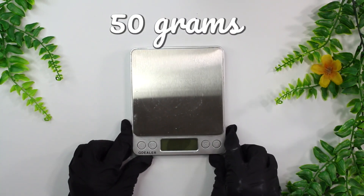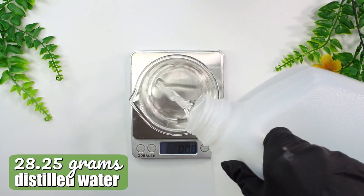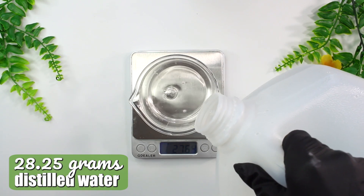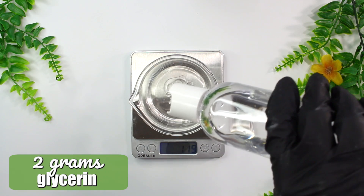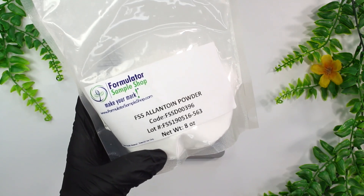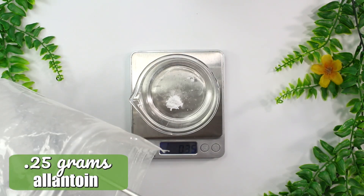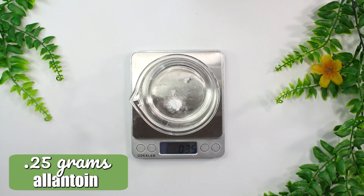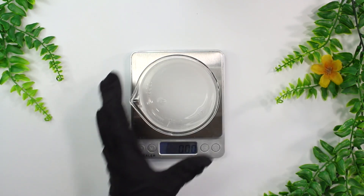We're going to be making a 50 gram batch today and I'm starting with a 250 milliliter glass beaker for the water phase. I'm weighing out 28.25 grams of distilled water. Then I'm using 2 grams of glycerin, which is a lovely humectant that's going to help hydrate the skin. Then I'm going to be adding in some allantoin — this is a lovely soothing and anti-irritant ingredient. I'm adding in 0.25 grams of it and just mixing it in a little bit, even though it won't fully dissolve until we heat it up.